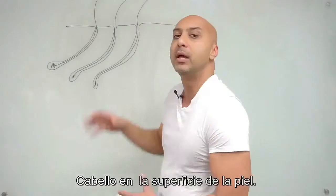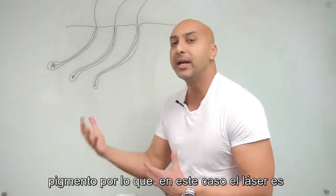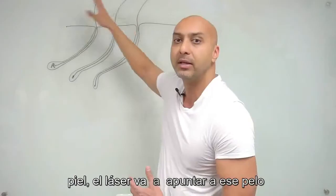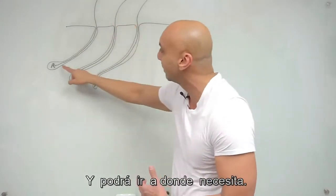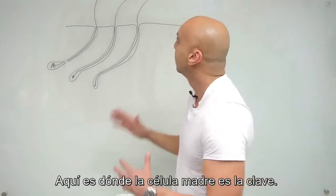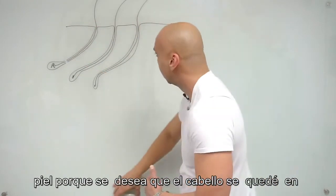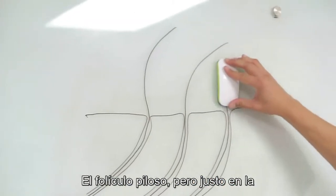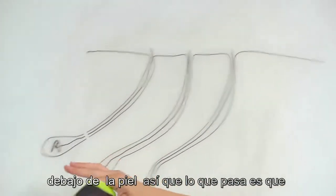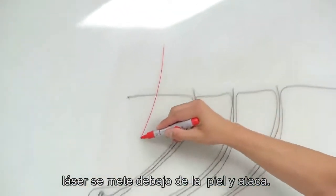The key is to make sure there's no hair on the surface of the skin. Lasers work by targeting a pigment — in this case, the pigment within the hair itself. If there's hair on the surface of the skin, the laser is going to target that surface hair and not get to where it needs to be. The laser needs to hit the area where the stem cell is. So between treatments, shave your skin — you want no hair above the skin, just hair living in the follicle beneath the surface.